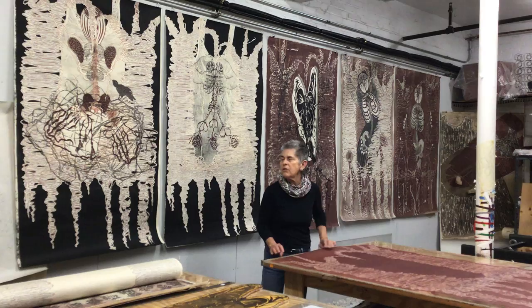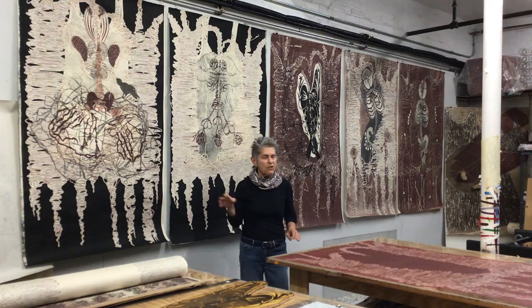Hi, I'm Deborah Olin and I'm a printmaker. This is my studio and I'm going to show you a little bit about my process. These five prints that I did in the last year during the pandemic.